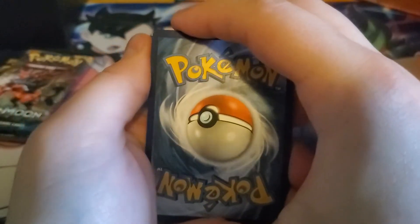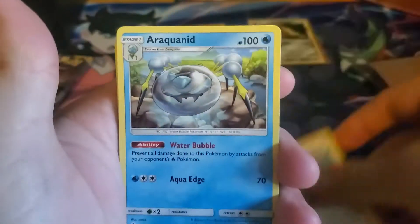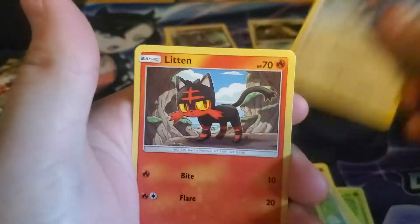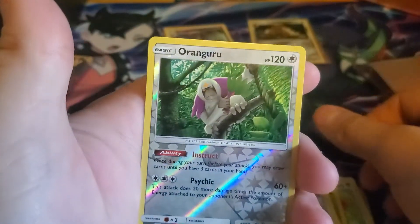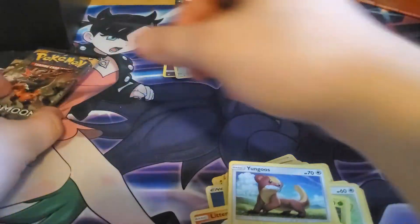One, two, three, and four to the front. Let's go ahead and say... Fighting? Shadow? Professor Kukui, Spider, Nest Ball, Lillipup, Ferroseed, Farfetch'd, Litten, Yungoos, and Oranguru. A reverse holographic in our rear is a Butterfree. Oh, that's a nice card — I like that one.